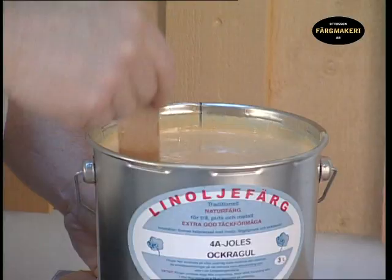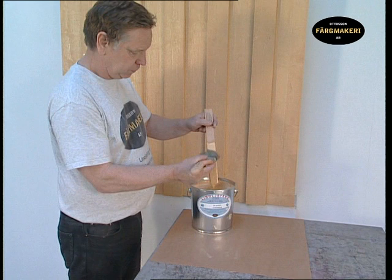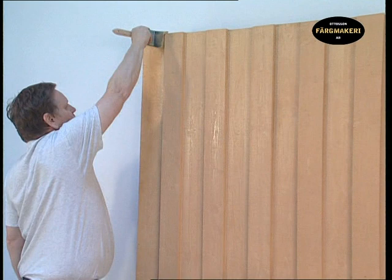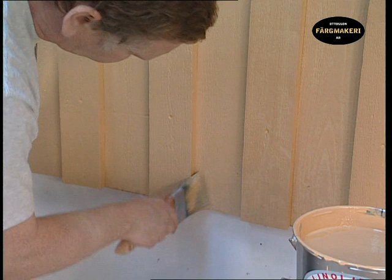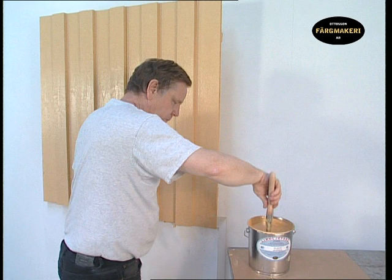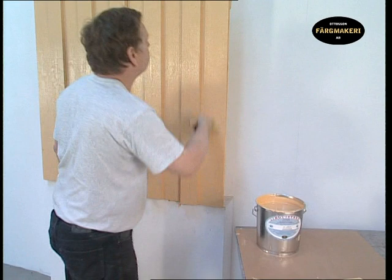Before the final coat is applied, wipe most of the linseed oil from the brush and stir the paint. For the final coat, we also use the undiluted paint because the finished painted surface should have a high and even sheen. Make sure that the final coat is applied thoroughly over all the surface. Finish the application by evening out the paint using long brush strokes to achieve an even and good result.